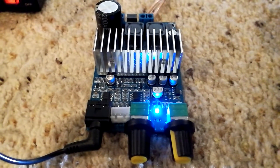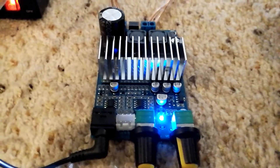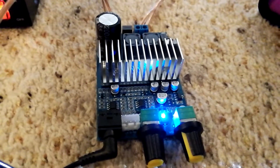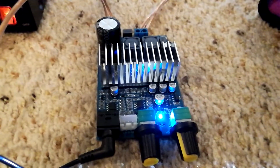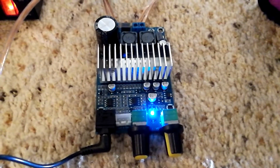What I've got here is another TPA3118. This is a BTL, which means it's being bridged. They claim a hundred watts for the one channel. That's with the highest voltage possible and high distortion, so we're getting less than that. But this is still a very competent subwoofer amplifier here.